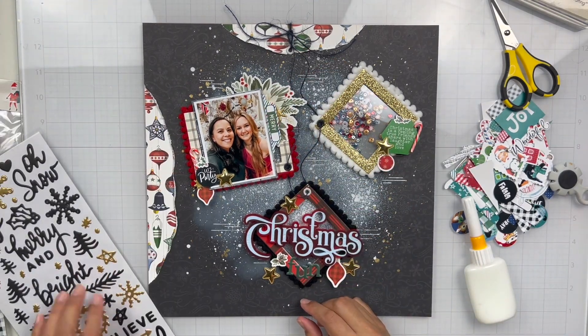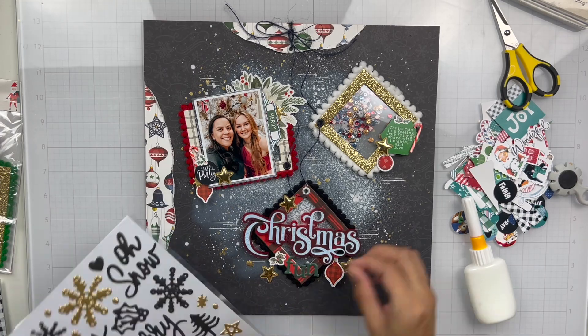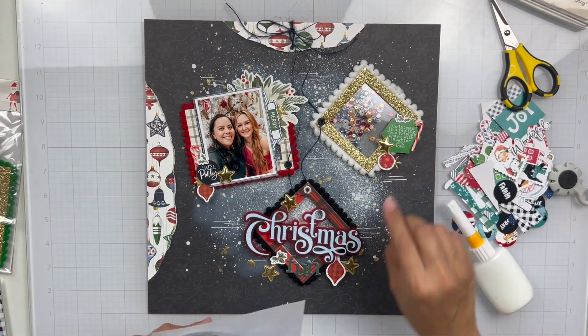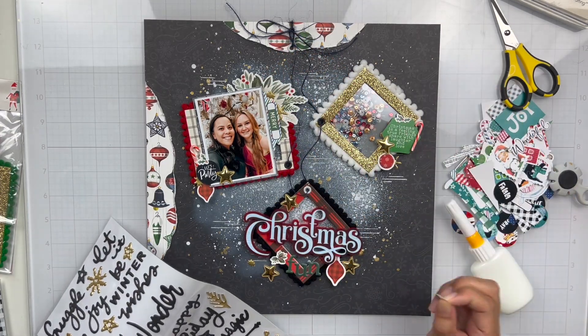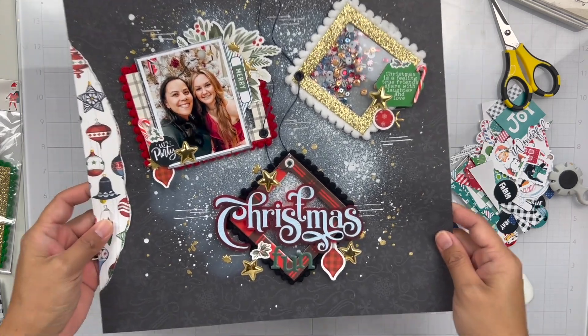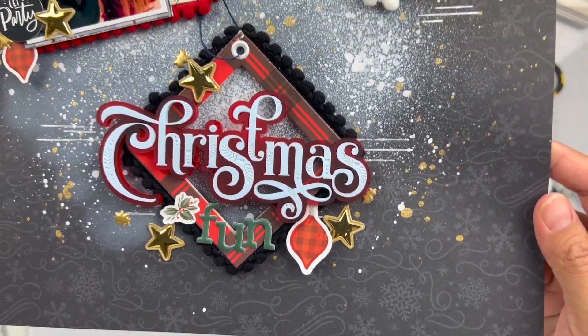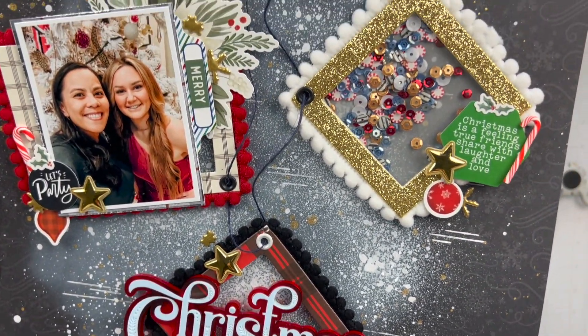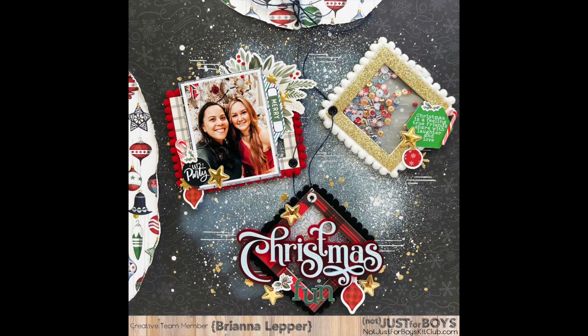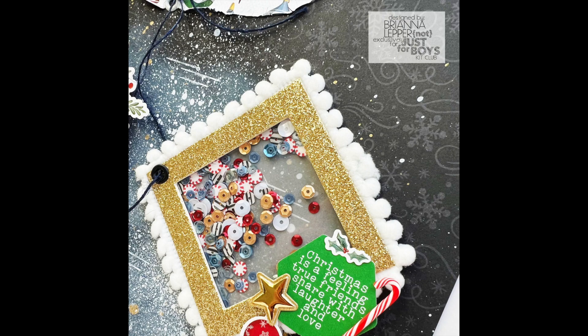Lastly, I take what I think are puppy stickers from the Vicki Booten collection — Evergreen and Holly, I think that's where they're from. I added a few snowflakes and little star pieces just for extra pops of gold. So that is my layout. Here is the full layout along with some up-close shots.